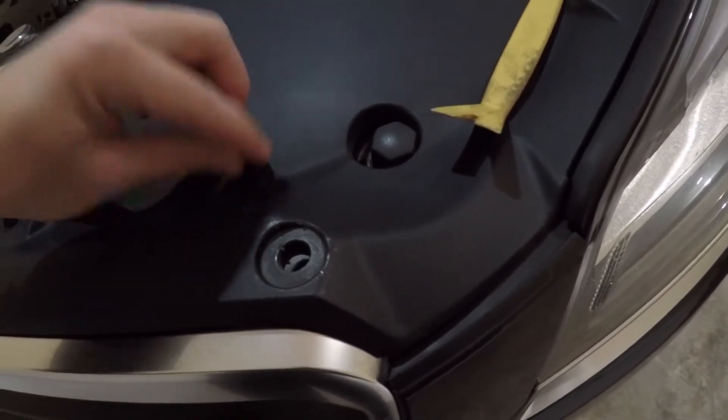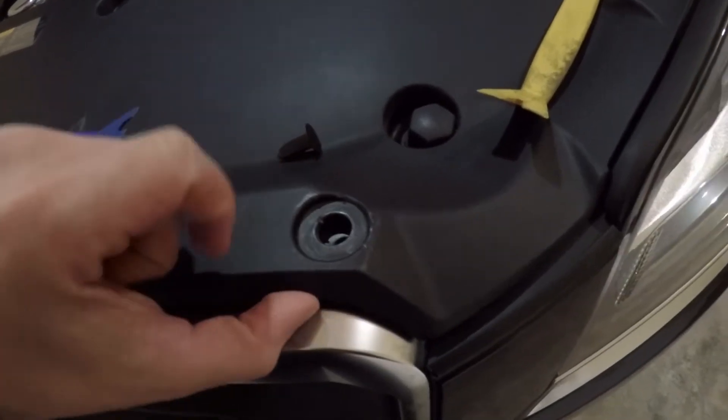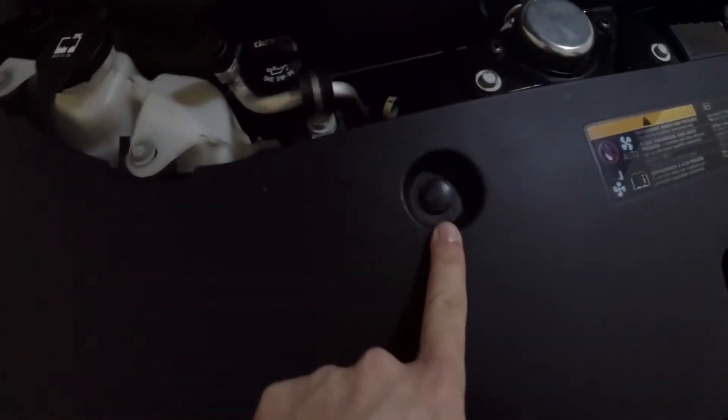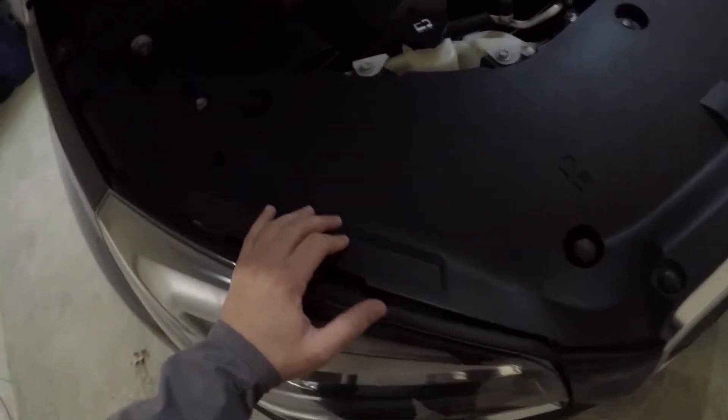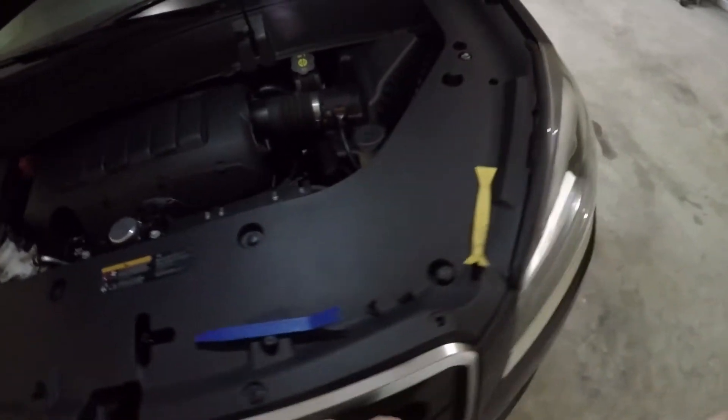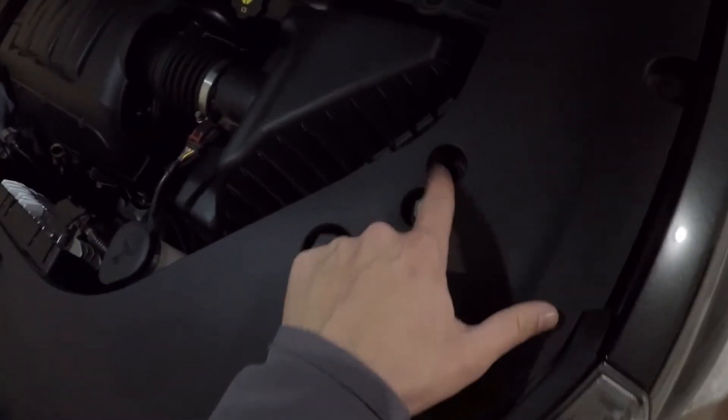Go underneath the clip and pry that up, and then the whole thing will unlock and come out. This is what actually makes the pin flare out at the bottom to hold on to the plastic panel. There's one up here — so there's one, two, three, four, five, six, seven, eight. There's one right here, so that's nine, and there's probably ten total. There are ten clips in this one.